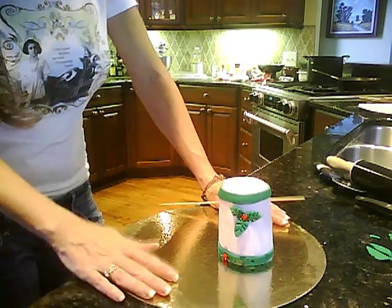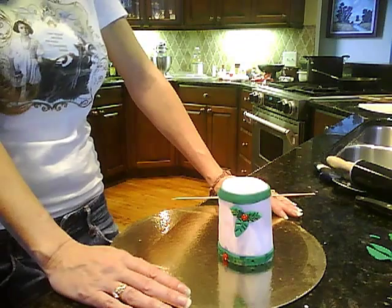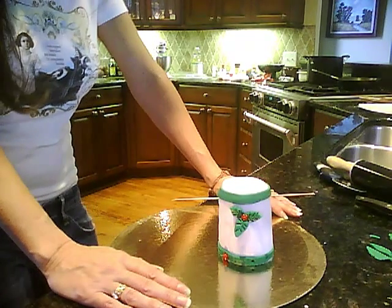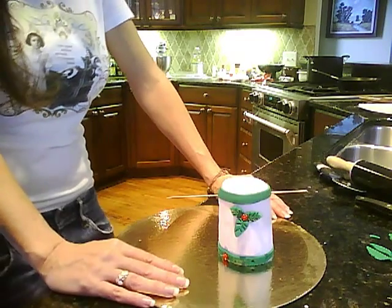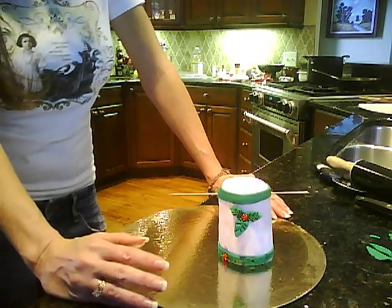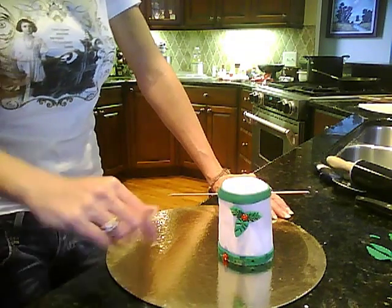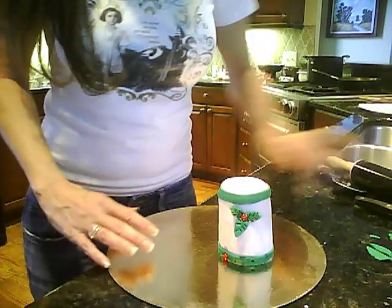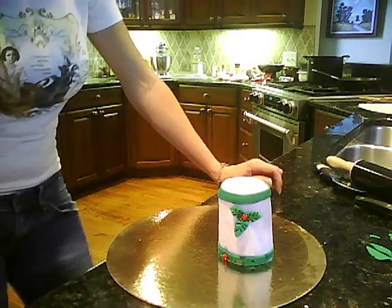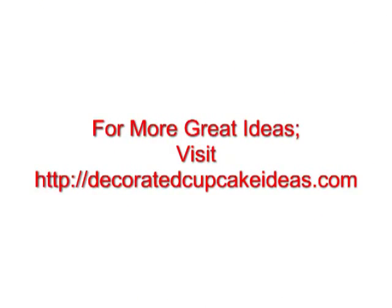Just go ahead and continue all the way around and you will have your finished product. You can also do some more decorations on top — whatever you want to do with this. This is how you make the tall cupcakes. I know this video was extremely long, but I wanted to make sure I gave you as much as I possibly could. We will see you in the next video. If you have any questions, feel free to email me or leave a comment at the bottom of this video — that always helps people find me too. All right, we will see you on the next video.